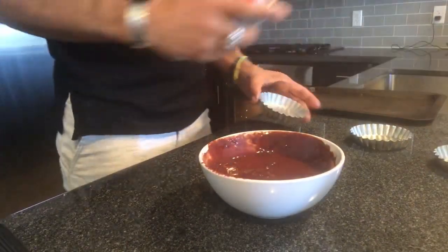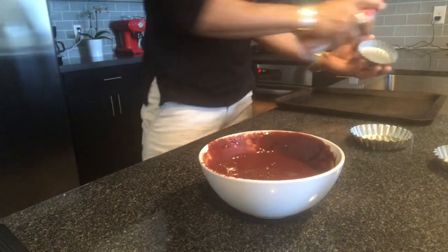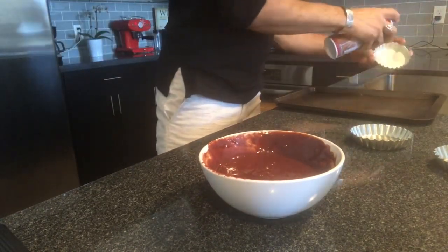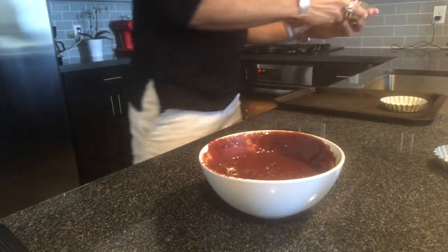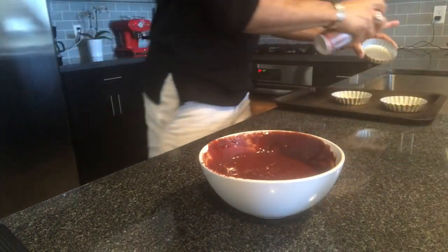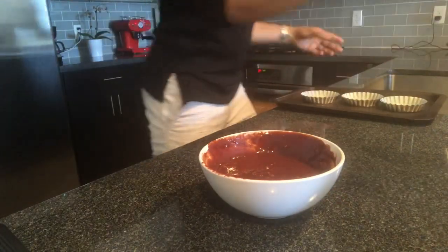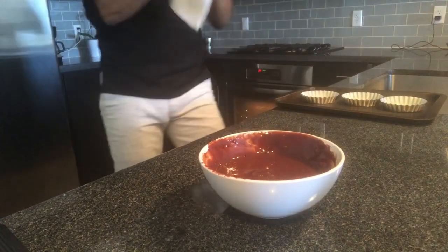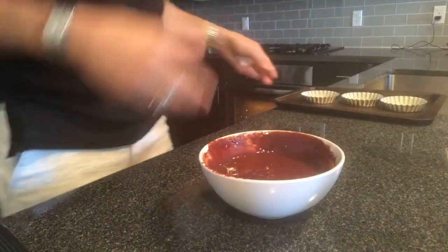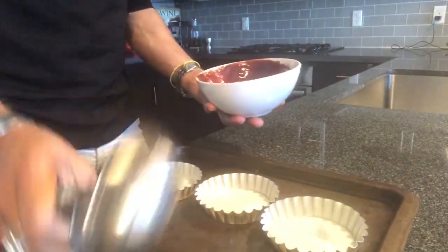The next step — we are going to butter our molds. I just use a butter spray, it's easy. One, two, and three. And that's it. My mix — as I said, that recipe will give you about three cakes. See, very liquid, just perfect.